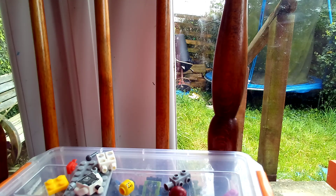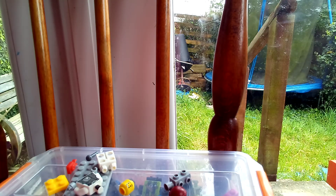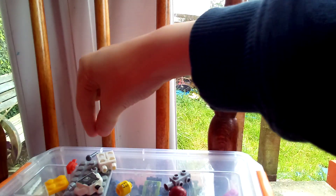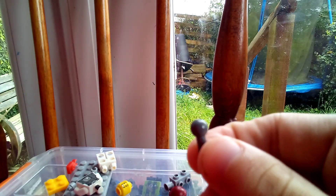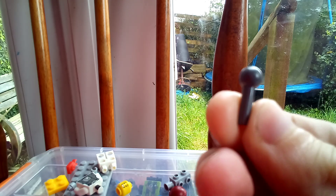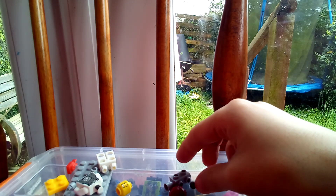Hi guys, it's marleymcpe here and today I'm going to show you how to make a LEGO minifig hold a microphone using a microphone stand. So first you can get this microphone piece from Kermit the Frog, I think.